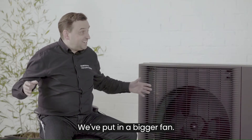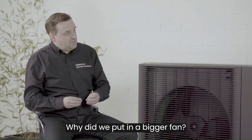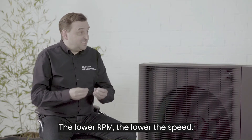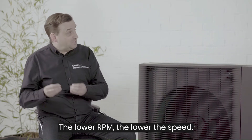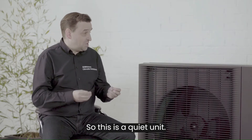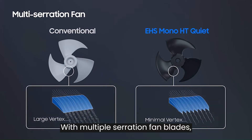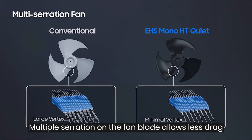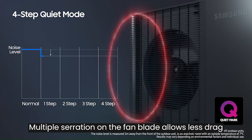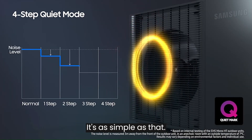We've put in a bigger fan at lower RPM — revolutions per minute. The lower the RPM, the lower the speed, the less noise. So this is a quiet unit with multiple serration fan blades. Multiple serration on the fan blade allows less drag when the blade is turning — it's as simple as that, so it's not as noisy.